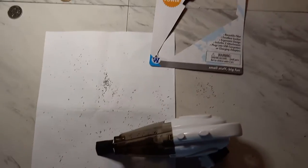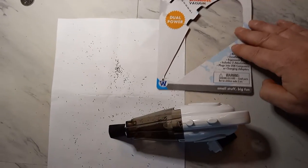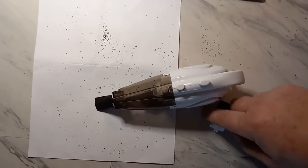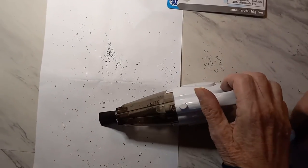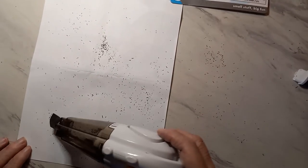We're back here with a Christmas gift for mom. She got the world's smallest vacuum for all of her scratchers. Let's give it a demonstration and see how it works — see if we can pick up all these scratchings all over the paper and over the table. Let's see how good it works.